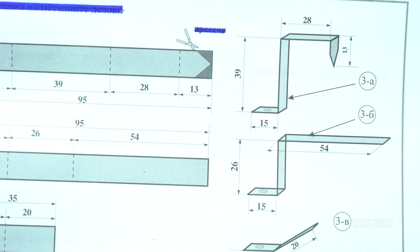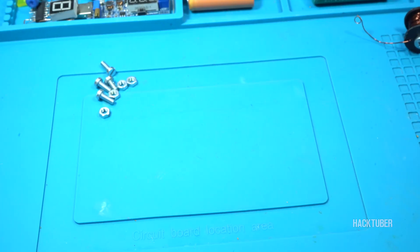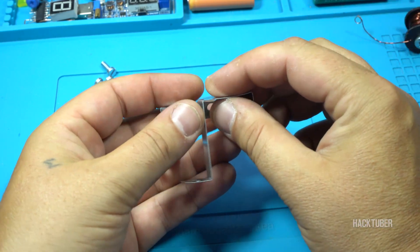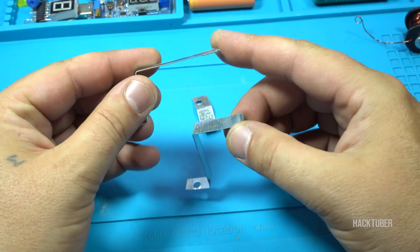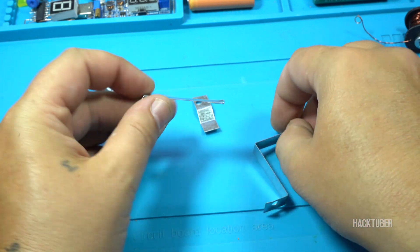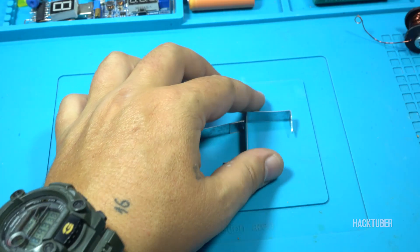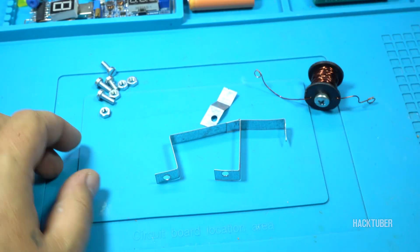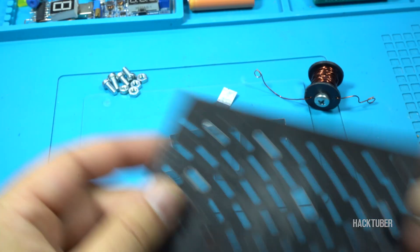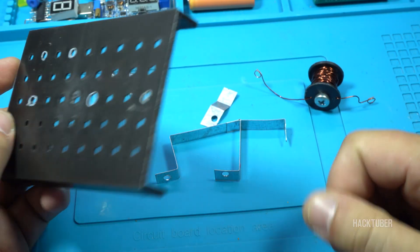Here is the explanation of how the pieces should look. Here are the metal pieces and how they should look. Using these three metal pieces, the electromagnet, a couple of metal screws, and the base, I am now going to assemble the electromagnetic noise machine.